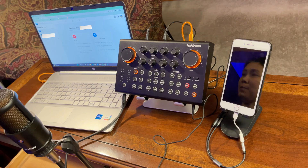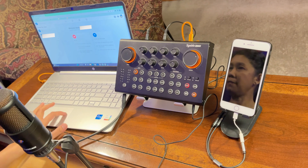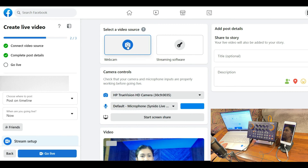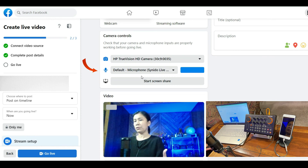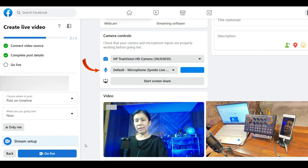The streaming platform I'll be using today is Facebook streaming. I'm almost ready to go live. From the streaming interface, go down and select your webcam so you can see yourself. Also make sure to set your microphone to the Cyanido Live 100, so that whatever audio comes out from it will be your audio on the stream.